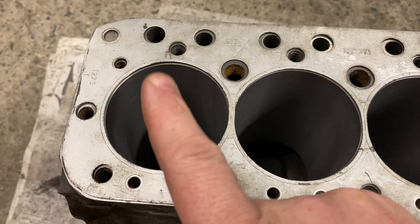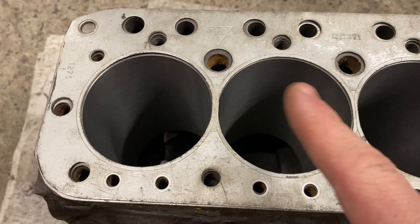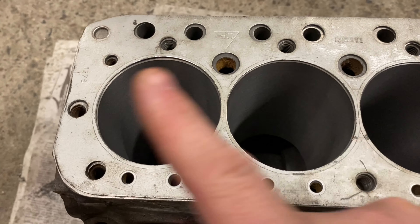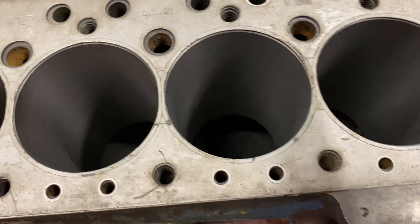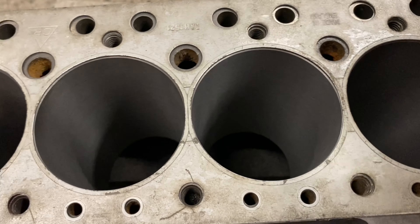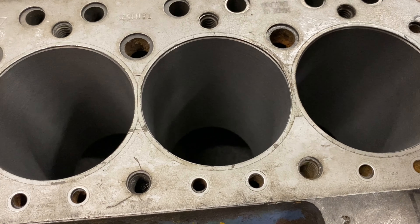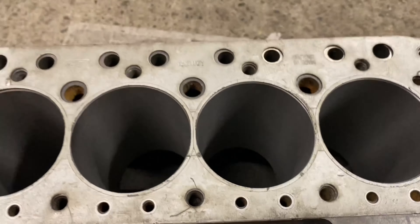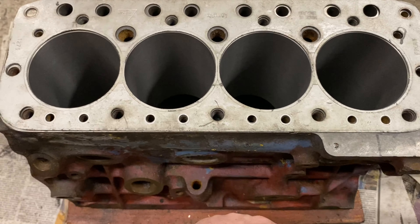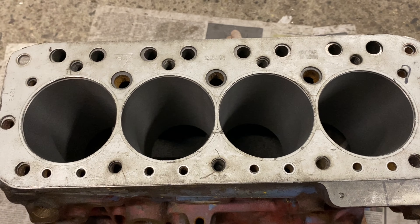On this block I moved cylinders 11 thou that way, this one 11 thou that way, but this one and this one never moved at all. That's because the factory tolerances meant these two were already offset in the right position. That's not the same for every block - when you do these you have to check every block and bore to suit. It's not the same offset on every one.